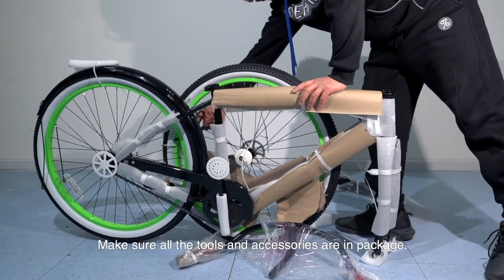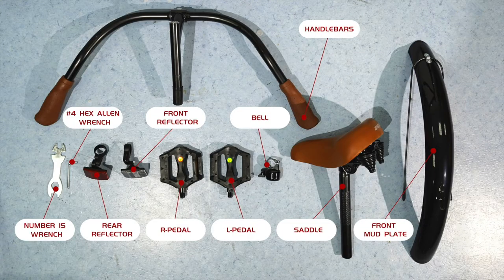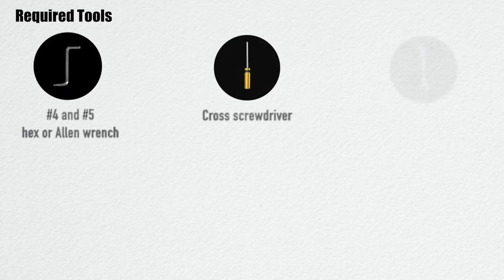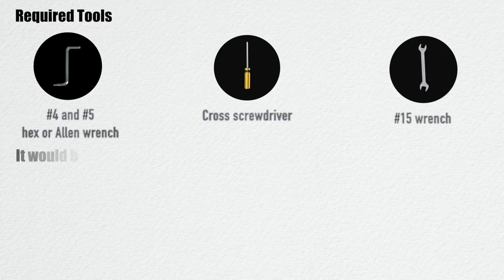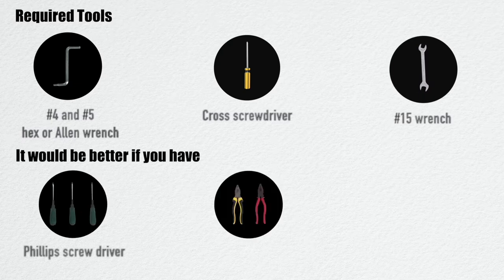Make sure all the tools and accessories are in the package. The required tools for installation are a No. 4 and No. 5 hex or Allen wrench, a cross screwdriver, and a No. 15 wrench. It would be better if you also have a Phillips screwdriver and vice grips or lineman's pliers.